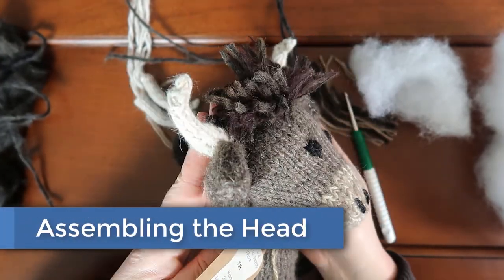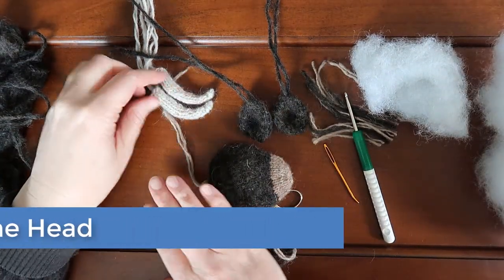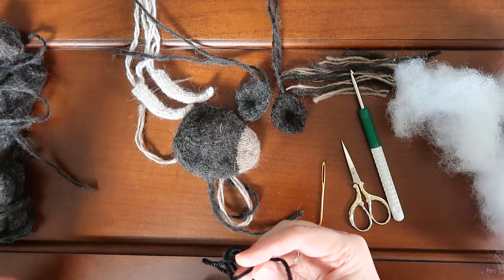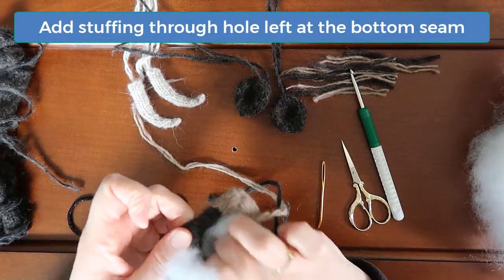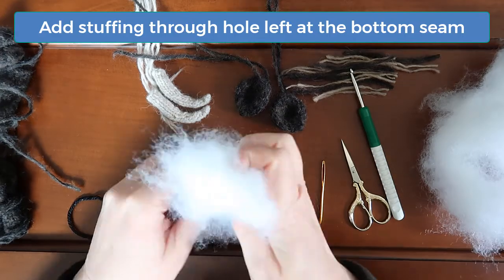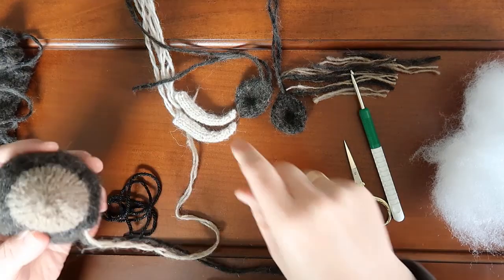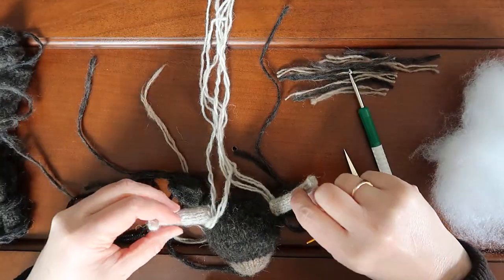Now you have all the pieces you need to begin assembling the head — the main head piece, the ears, and the horns. Grab some scissors, a tapestry needle, and a crochet hook. You will also need some stuffing, some yarn scraps for the tuft of hair that we will add at the top, and some darker yarn for the eyes and nostrils. I like using yarn with a little bit of sparkle for the eyes and nostrils. Stuff the stuffing through the little hole that you left at the bottom of the head. Be careful not to add so much that it makes the stitches spread apart. Finding the positions for the ears and horns is a little tricky. I like to start by holding them into position with my hands, just to get an idea of where they look best.